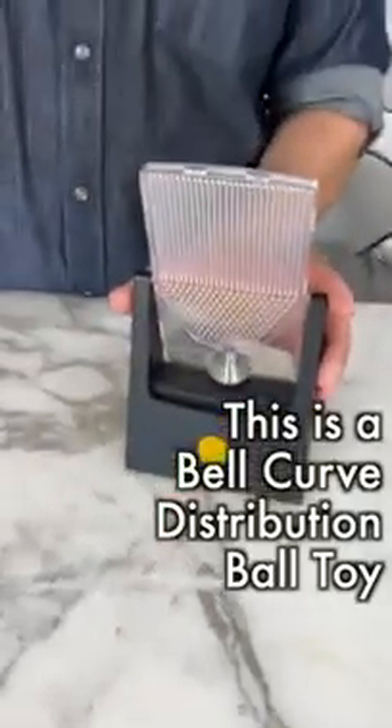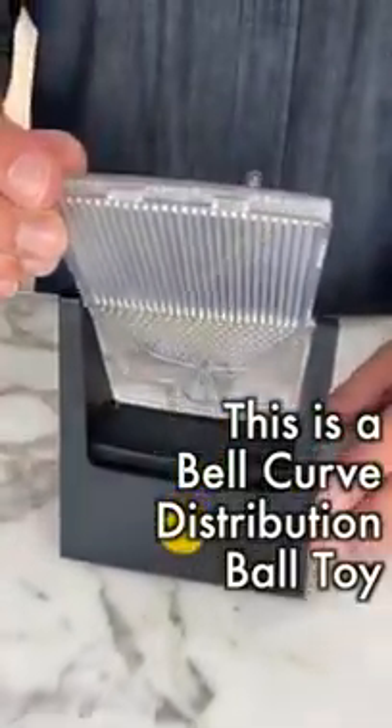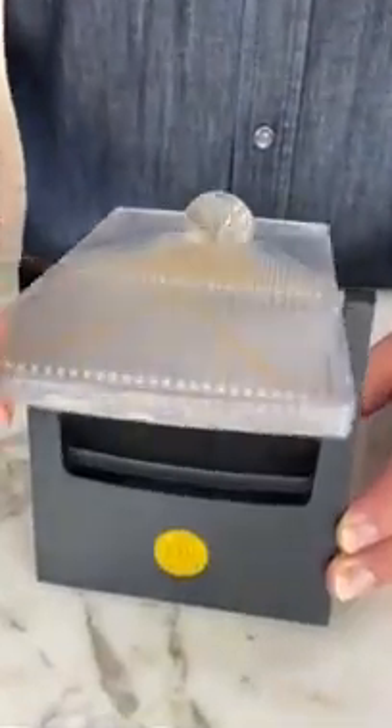This is a bell curve distribution toy. There are 250 metal beads in here and they fall into the pattern of a bell curve.